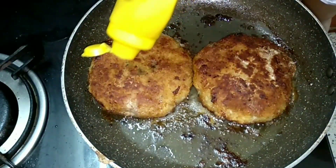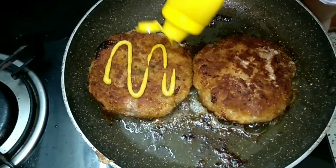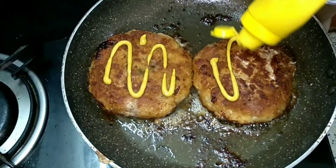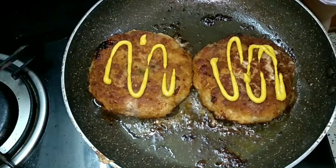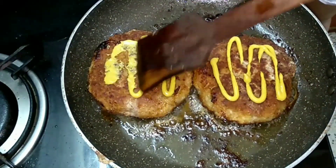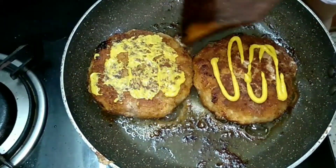The chicken cutlet is ready. I'm putting some mustard sauce over it and I'll spread it evenly and turn it over and fry it for about 30 seconds. By doing this, the nice mustard flavor gets into the cutlet and it tastes yummy.